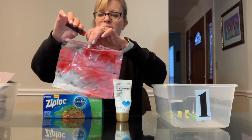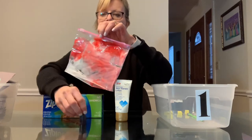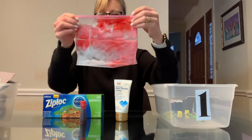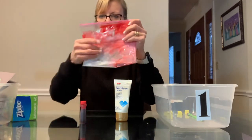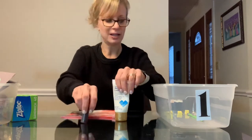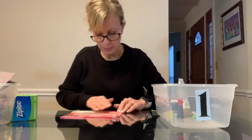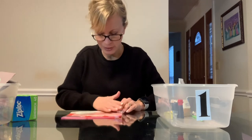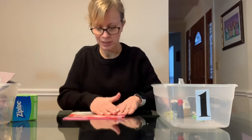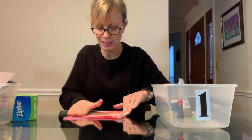You might want to have a towel down for this if your little one is squirting the food coloring into the bag, just so it doesn't spill on your table. Once the food coloring is in the lotion, in the bag, and the bag is sealed well, we're going to put it down flat on the table and kind of push around the lotion in the bag.